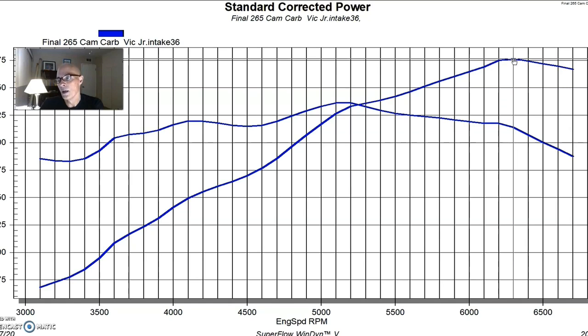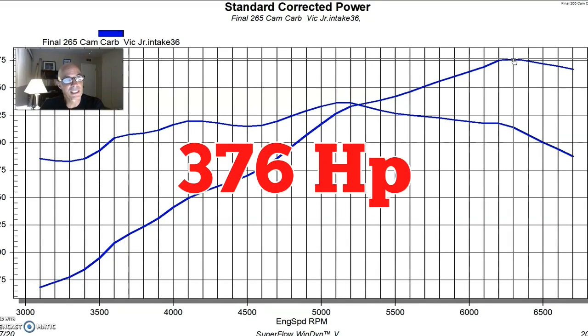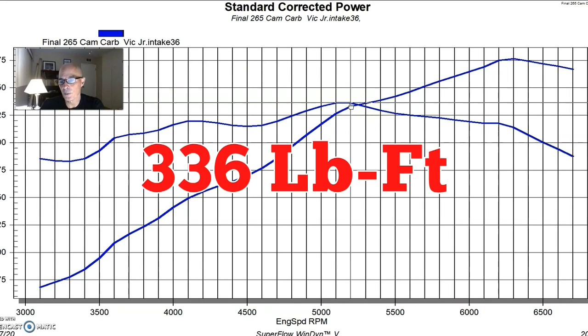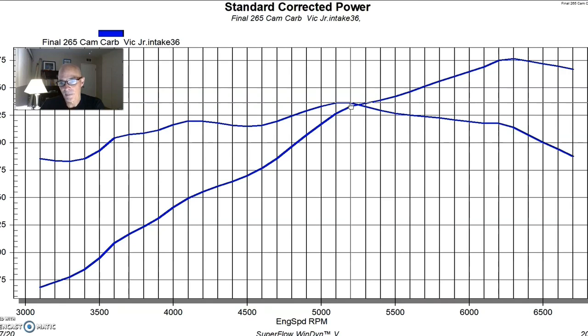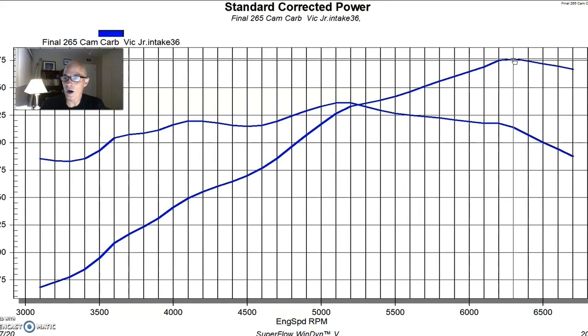We ran this combination with that small cam, stock heads, and a carbureted combination with the Victor Jr and the small 650 Holley, with long tube headers — kind of the way that you do it if you're setting up for a mild performance application. Run in this manner with the single plane intake manifold, this combination produced 376 horsepower. Peak torque checked in at 336 foot pounds, and peak torque occurred all the way out at 5200 RPM. Even with a pretty small carb, peak power occurred at 6300 RPM.